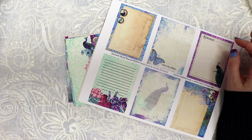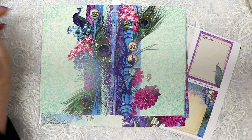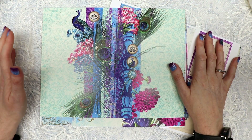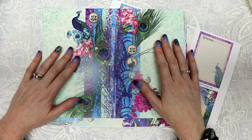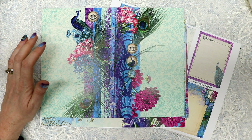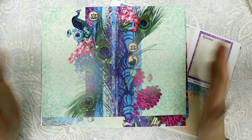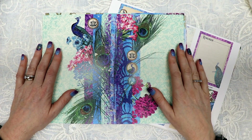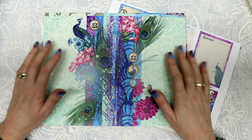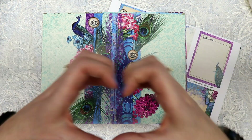That is the Royal Peacock subscription box and all the add-on items available in my shop right now. I hope you enjoyed seeing that — if you did, please give me a thumbs up and share it with your friends. Comment below what you think, and if you haven't subscribed please do. Check the description box for links to the kits. I'll be going live Monday at 3:45 PM Central and Thursday at 12:30 PM Central to show how to use the kit, with four videos planned total. Thank you so much for watching — I greatly appreciate your support!